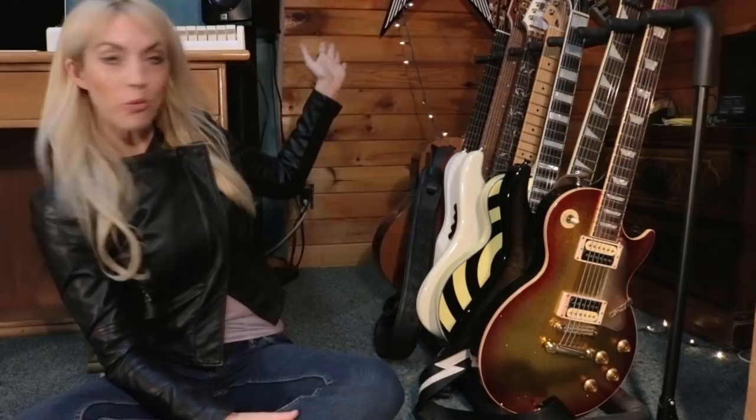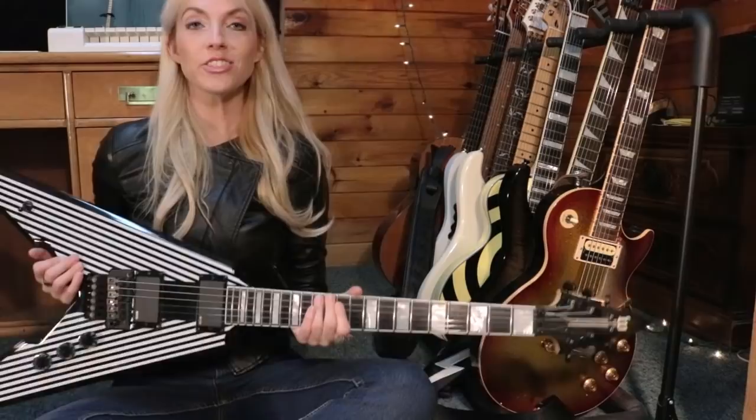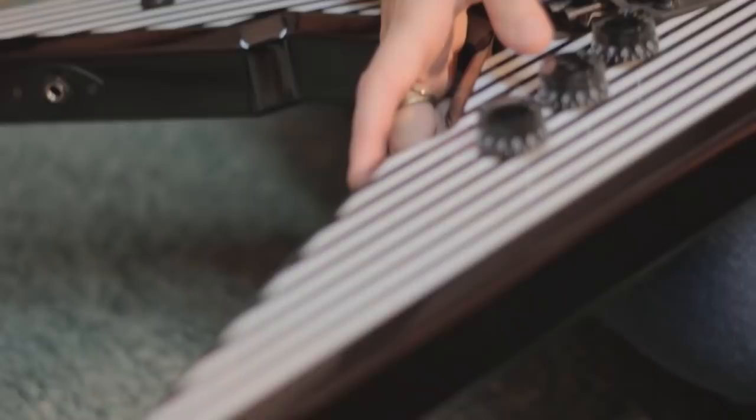The third electric guitar is on the wall up there — let me go get it for you guys. The Flying V! This guitar is very special to me, and if you've already seen my review on it you'll know why — I won this guitar in the Zakk Wylde Masterclass with Guitar Center, and I'm super excited every time I pick it up.